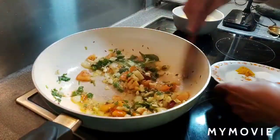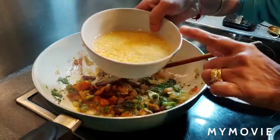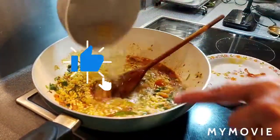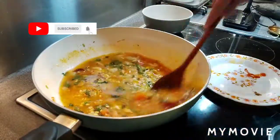Add ginger, dry spices, and salt. Soak for 20 minutes, then add the dal with one cup of water and cook for 20 minutes until it's ready.